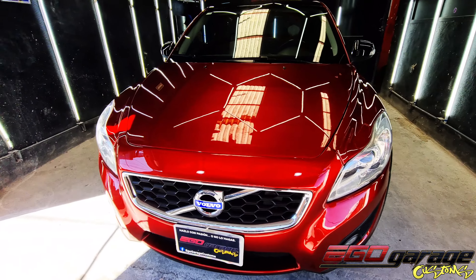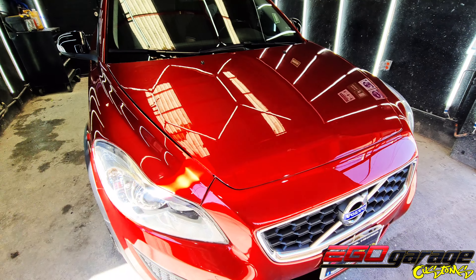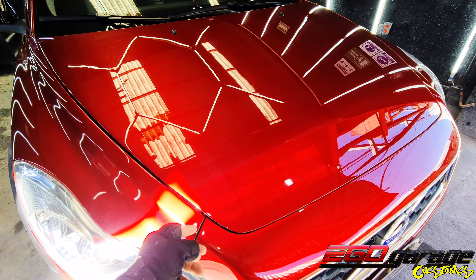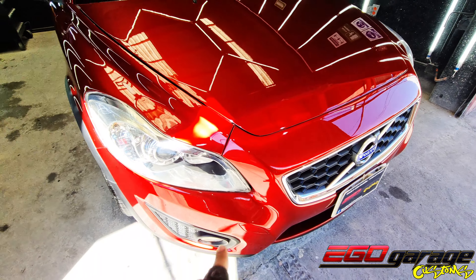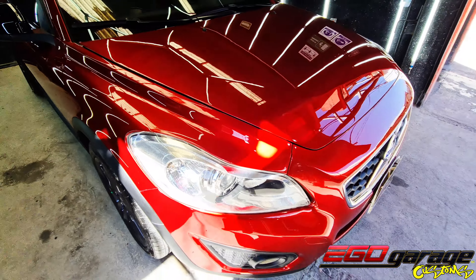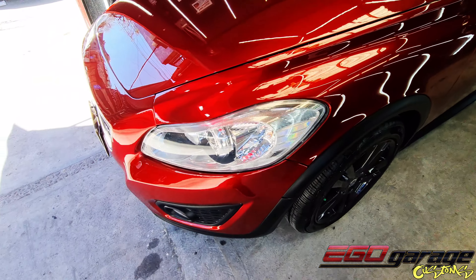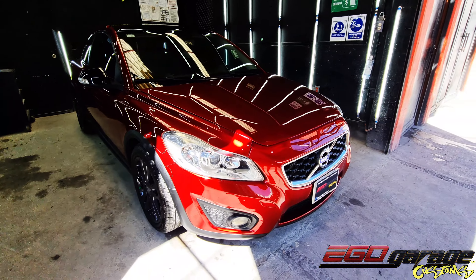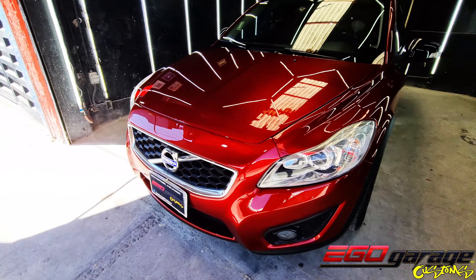After you saw the condition of the car, you could notice the bumpers were in very bad shape. On this side we had a chunk of filler this size — so much that this piece had been lifted. To match the thickness of the filler we had here, we had to make some plastic inserts to repair this fascia and make all the adjustments. Everything was totally misaligned. We stripped the fascia completely, removed all the filler from previous repairs, and left the original plastic completely clean.